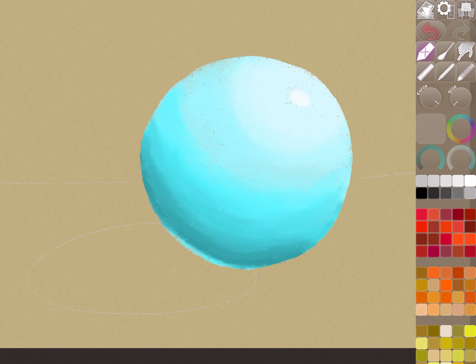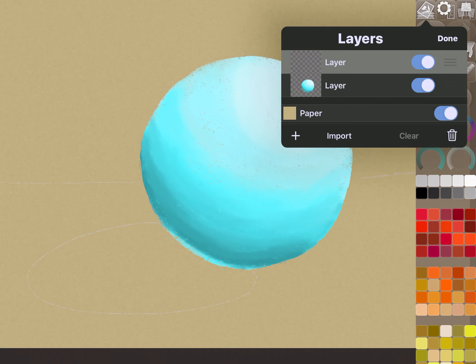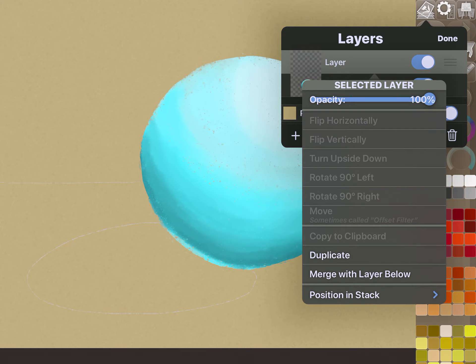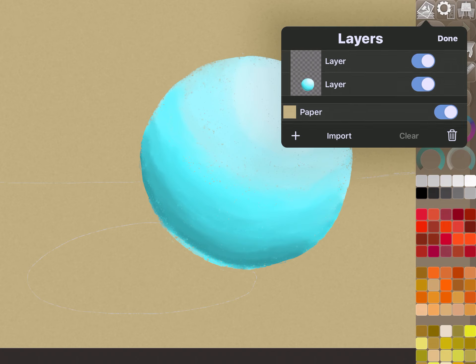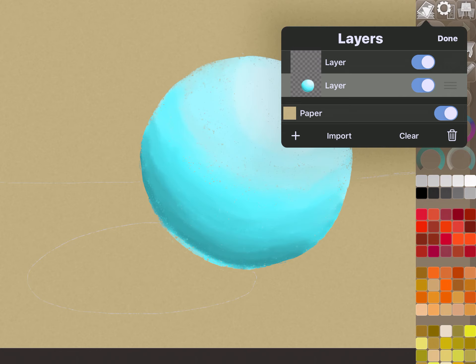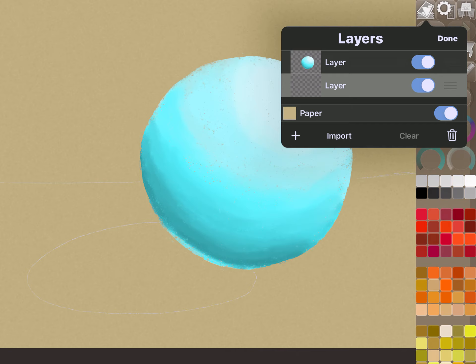Here comes the magic — I'm going to come up to the layers panel. I'll hit Layers, then hold down on my sphere layer and grab the horizontal lines on the right-hand side to slide and move the sphere layer up. That lets you reorder the layers. Now I'll make sure the bottom layer is highlighted so we can draw on the background separately.